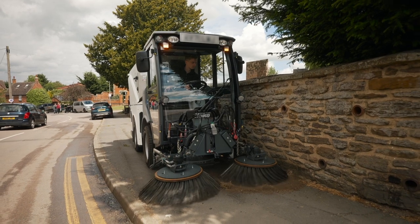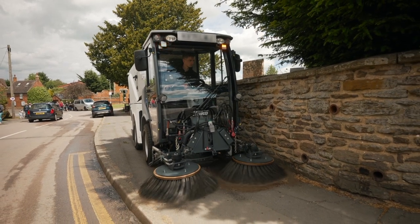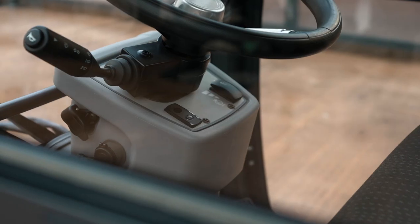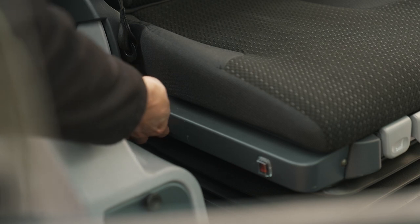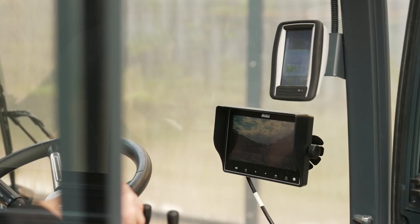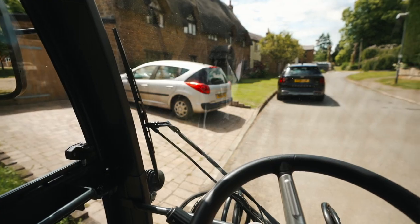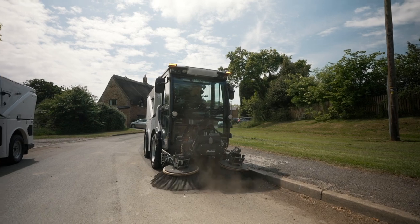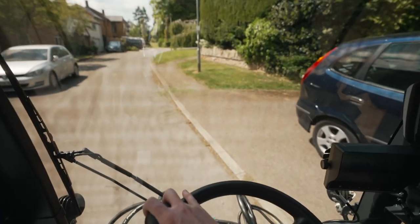Every part of the CityMaster 1650 is designed with operator comfort and safety in mind. A ROPS certified cabin, air conditioning, heated and air suspended seat and multiple onboard cameras are complemented by simple ergonomic controls and 270 degree windows in the cab, ensuring the operator is safe and comfortable throughout their shift.